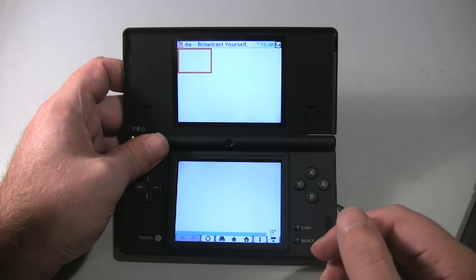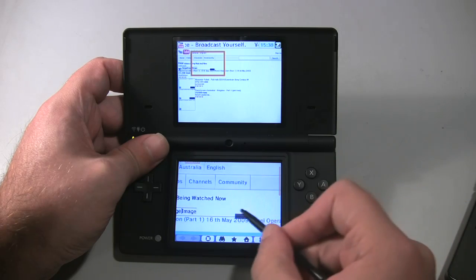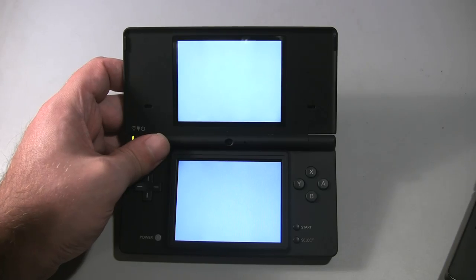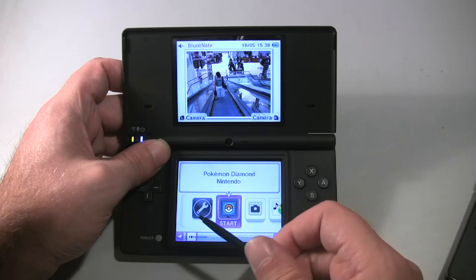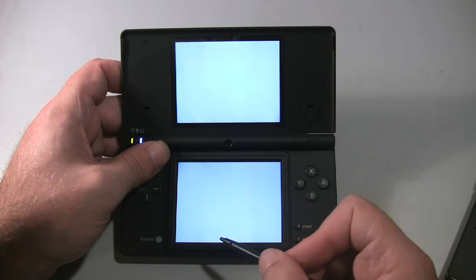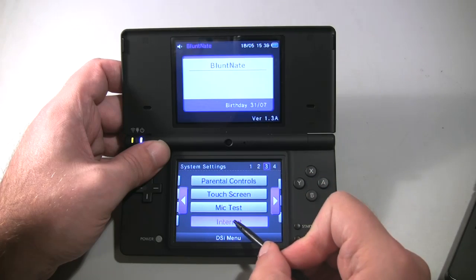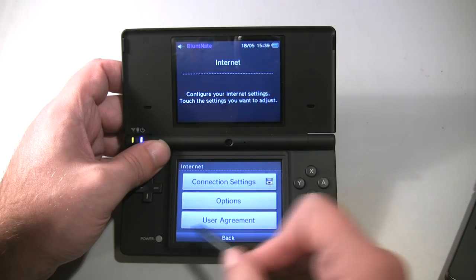You can now, at long last, connect to Wi-Fi networks using the much more secure WPA2 encryption scheme, so you're no longer forced to run your Wi-Fi network in the vulnerable and easily compromised WEP protocol. Although, annoyingly, if you do connect using the secure WPA2, not a single one of your Wi-Fi-enabled games will work with it — so say goodbye to online play. You can only use the WPA2 connection for web browsing and shopping on the App Store. If you want to play online, you still have to have at least one Wi-Fi network at home running the vulnerable WEP protocol. Stupid!